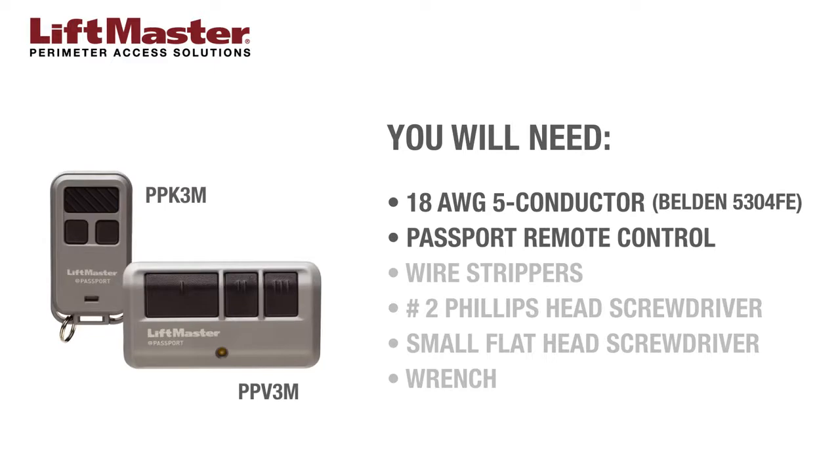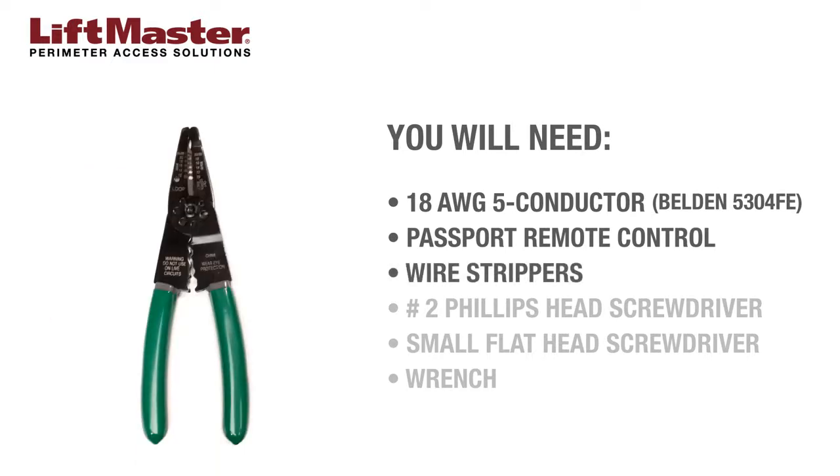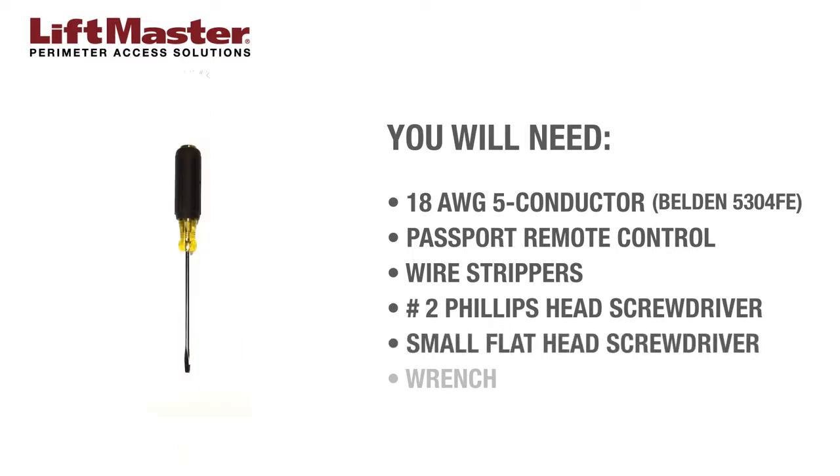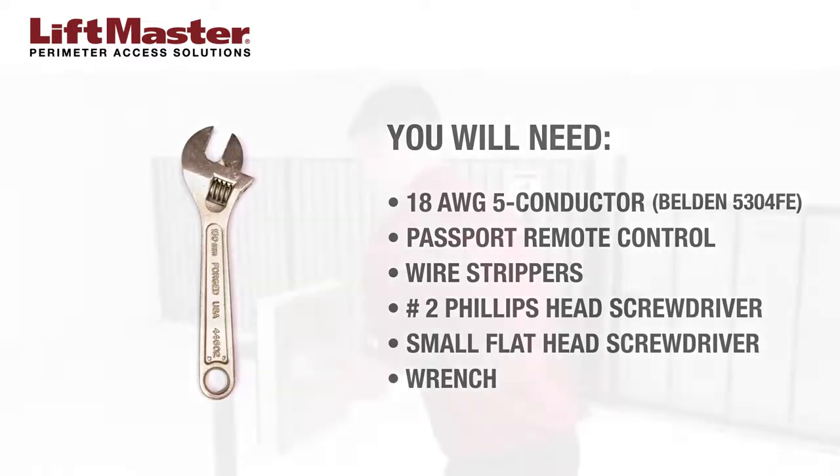A passport remote control. Wire strippers. A number 2 Phillips screwdriver. A small flat screwdriver. A 7-eighths wrench.